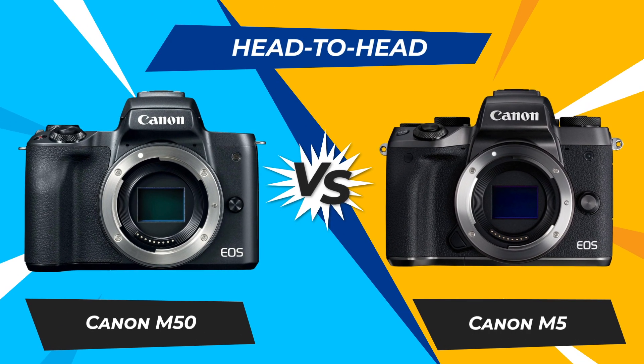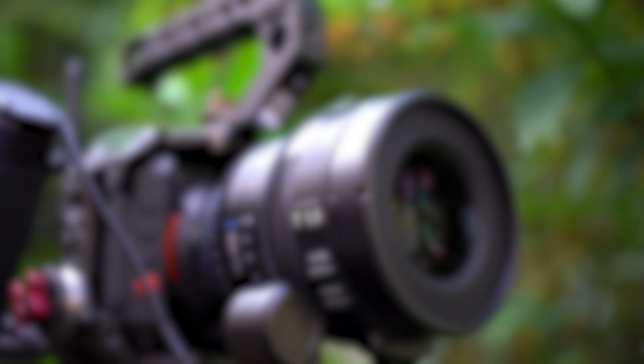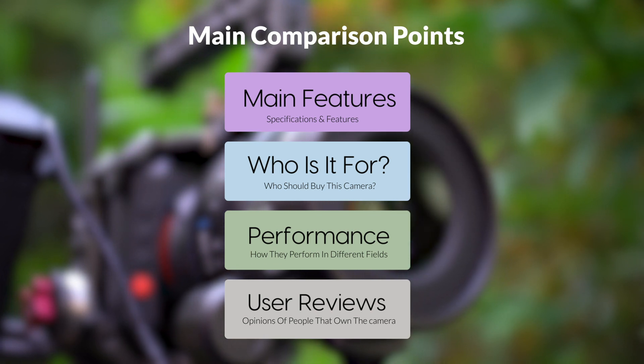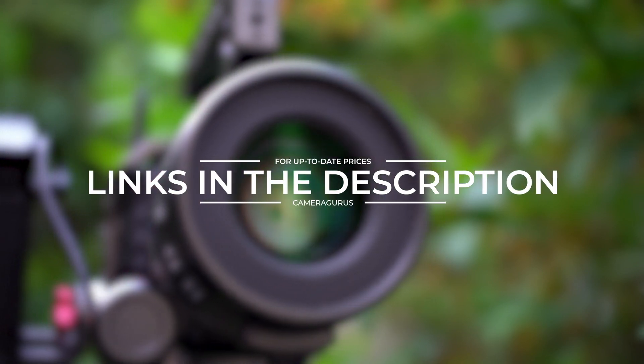Today we are going to compare two popular cameras: the Canon M50 and Canon M5. We are going to take a look at their features, who they are for, how they perform in various use cases, user experiences, and which one is the right one for you. Links to both of the cameras will be listed in the description below. Let's get started.